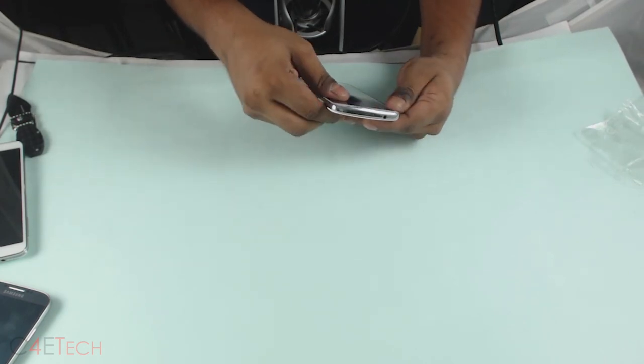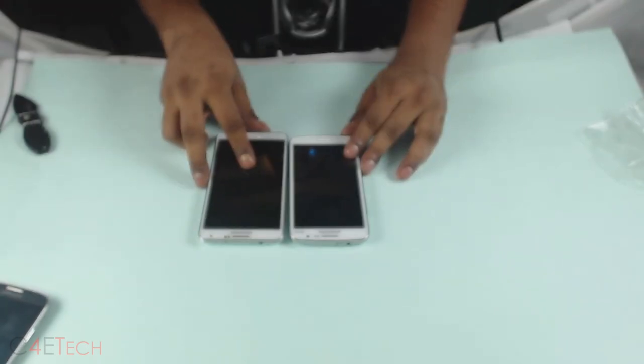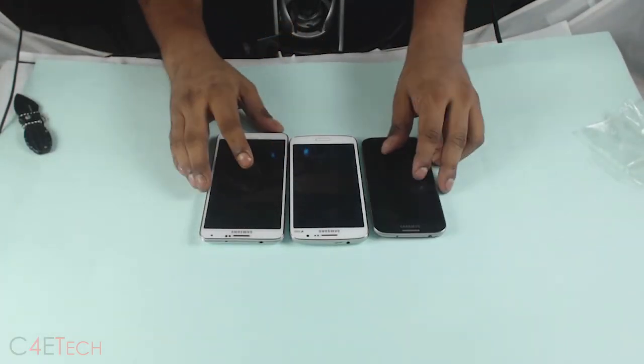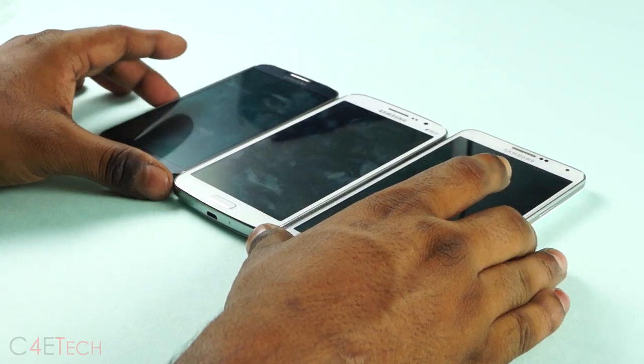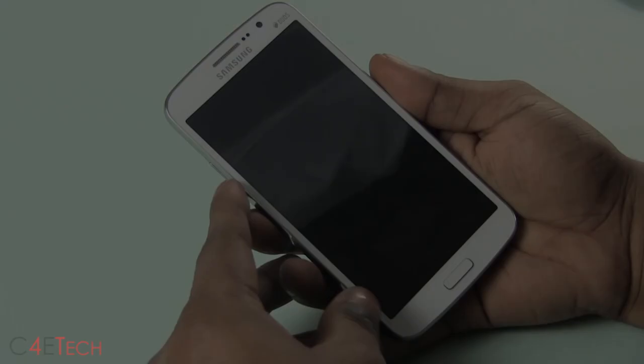To give you some perspective on the size of the phone, let me put it side by side with the Note 3 and the Galaxy S4. At 8.9mm thickness, the Grand 2 is the thickest of all three.